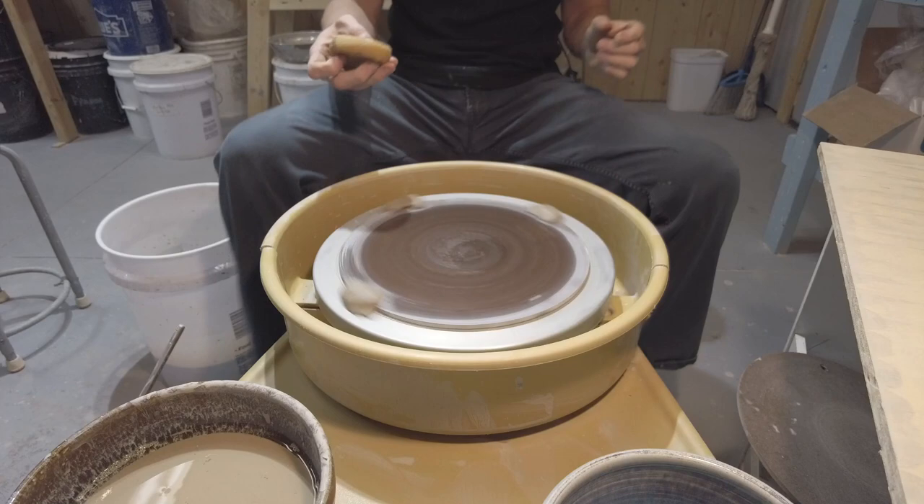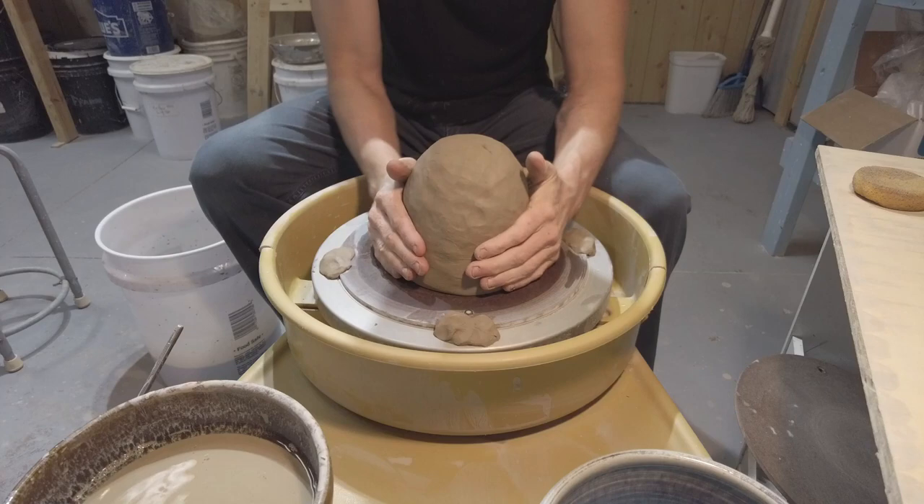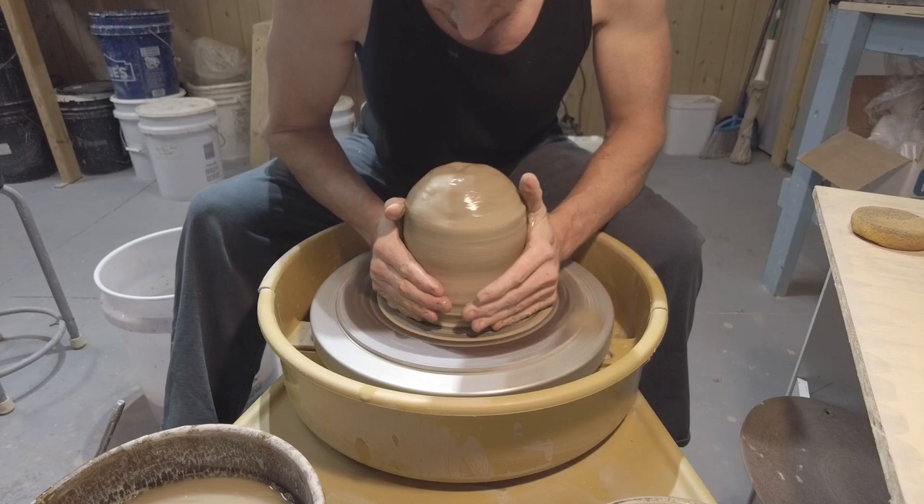Hello again, it's Andrew from Red Circle Pottery. This video is going to be about a 10-pound bowl that I recently made. I haven't made mixing bowls or bigger bowls in quite a while, so I thought this would be a fun one to get back into and share a little bit about my process, my thinking, and some of the details — because throwing larger forms, there are definitely some changes.